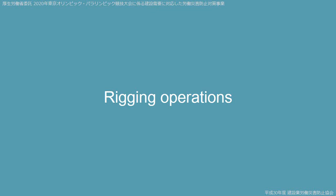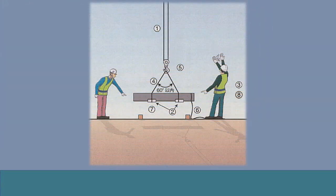Rigging operations. This illustration shows the precautions for rigging operations.